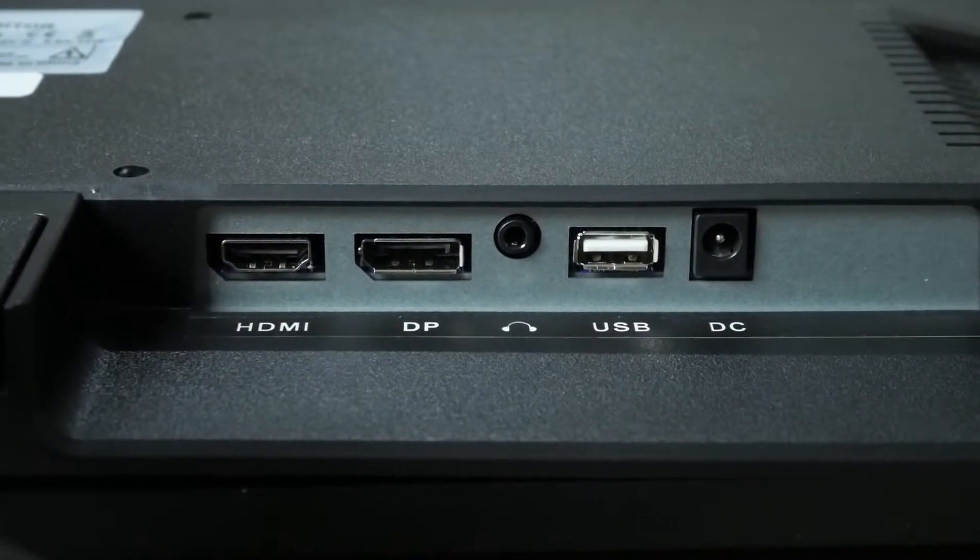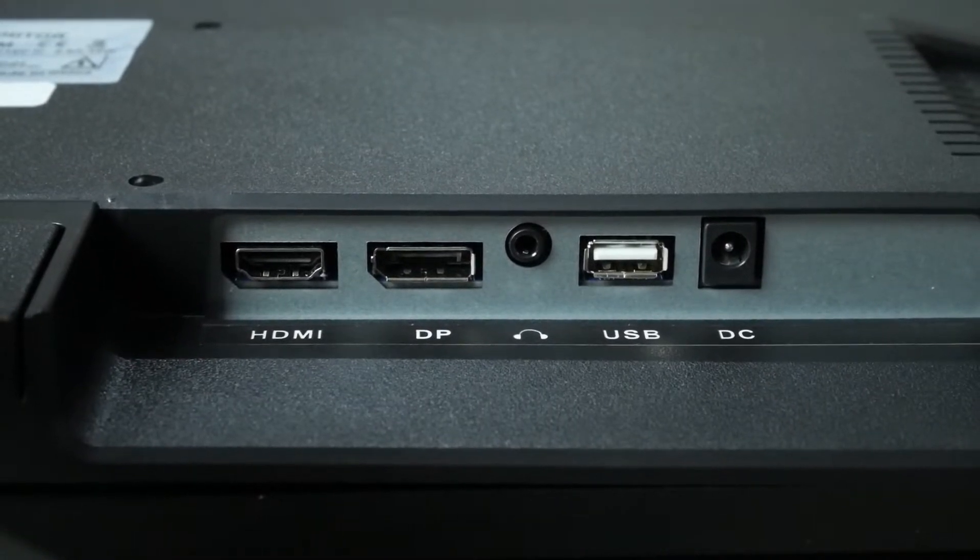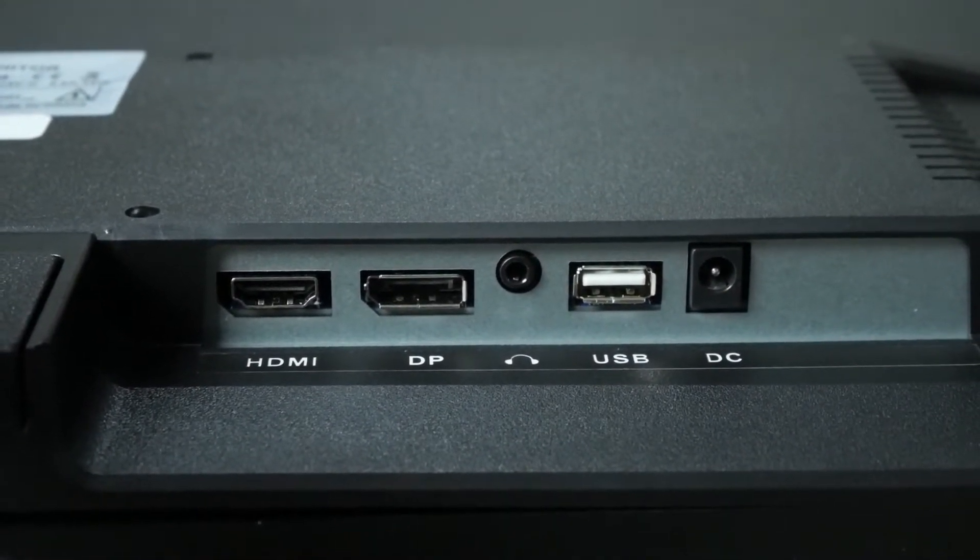Taking a look at the IO, we have HDMI and DisplayPort. The monitor does have its own power cable and there are no built-in speakers. Now let's get it hooked up to something that can push that 165hz.